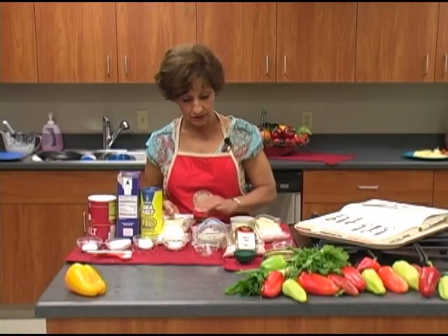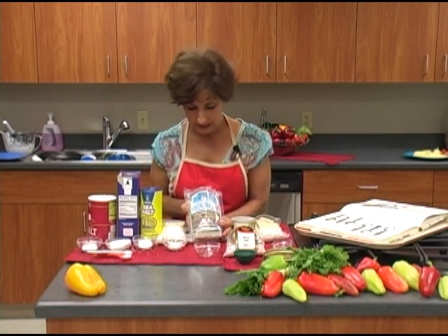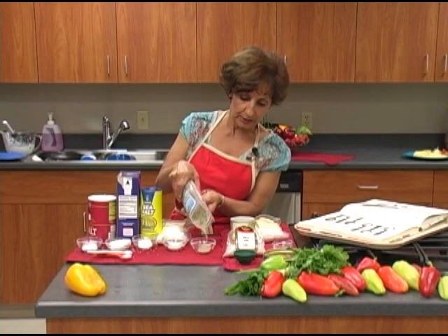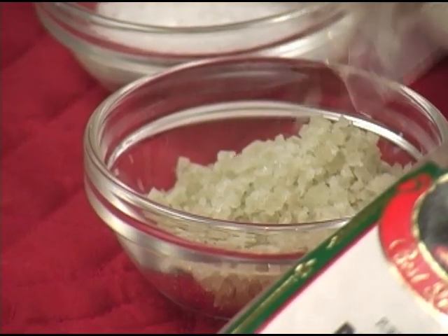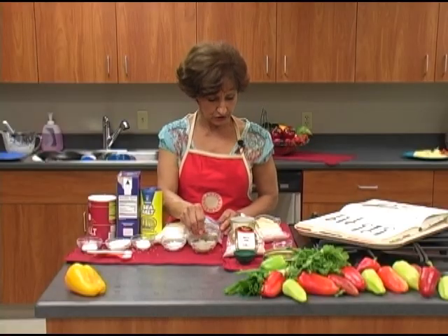This is Celtic sea salt. It's really wonderful — it's hand harvested and sun dried, and it has a lot of flavor. Look at the color; the color comes from the minerals and the sea water itself. And it's very moist. Just delicious.